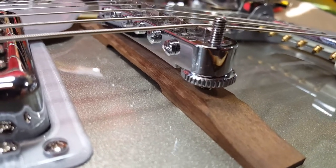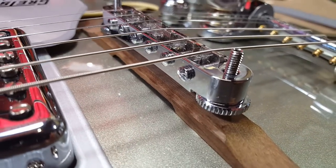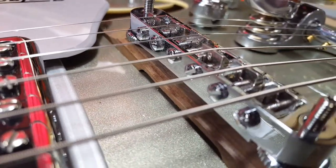If I scoot this bridge to the point where I feel like my intonation is fantastic I actually expose the original mounting holes on both sides.